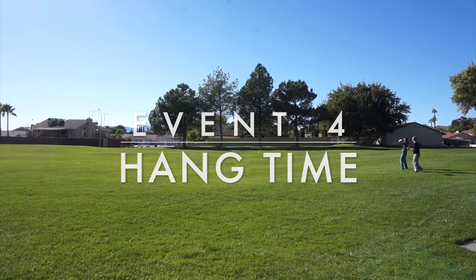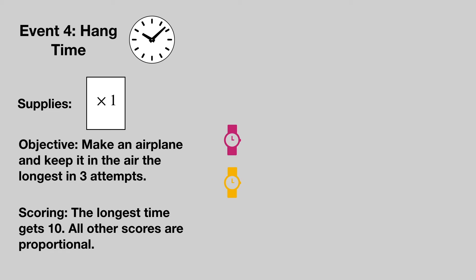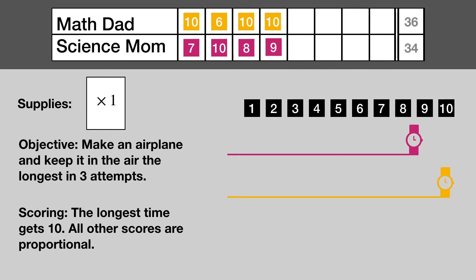Event number four: paper airplane hang time. Each team gets a sheet of paper to make an airplane. Throw it three times from the same location, noting the maximum time that an airplane stays in the air. The team with the longest hang time is awarded 10 points and all other scores will be proportional to the time spent in the air. Math Dad still looking good.